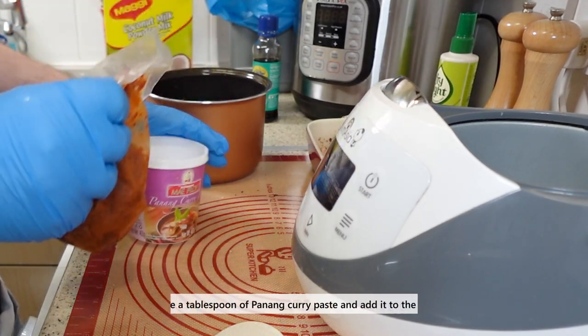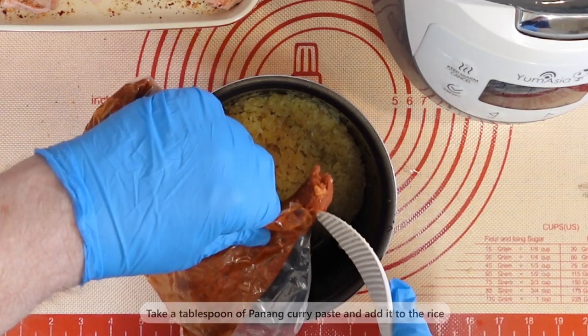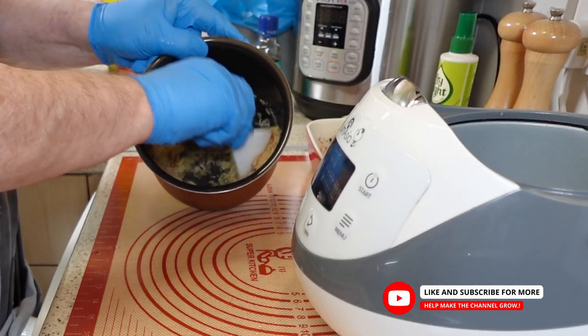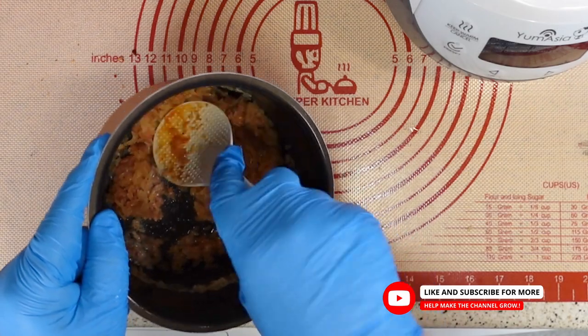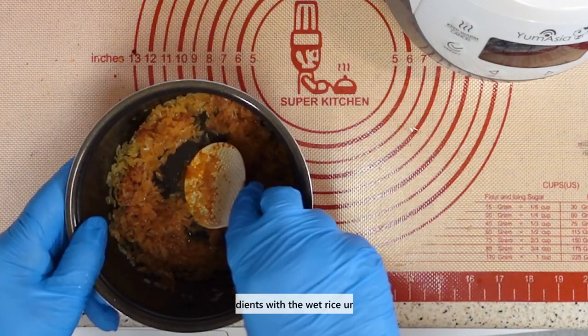The next step is to flavor the rice with a tablespoon of panang curry paste. You can find this paste in most Asian grocery stores or online. Add the paste to the rice and stir well to combine — this will give the rice a rich and spicy taste that complements the chicken and vegetables, but be careful, it is hot and spicy.